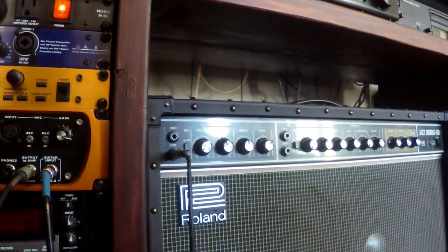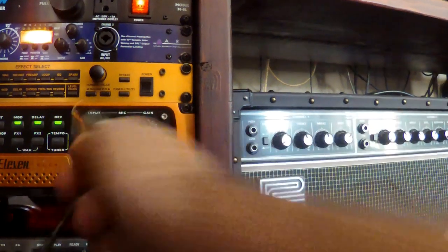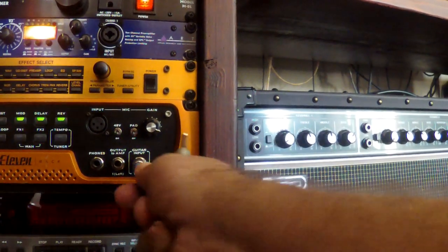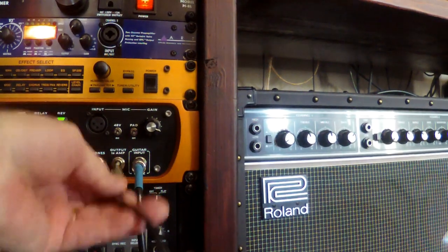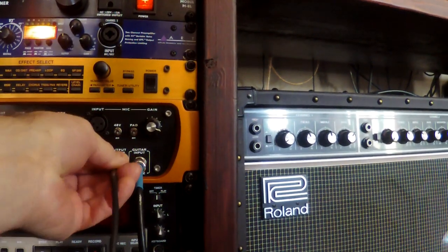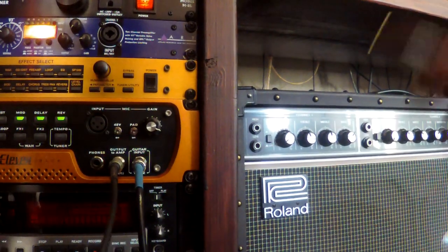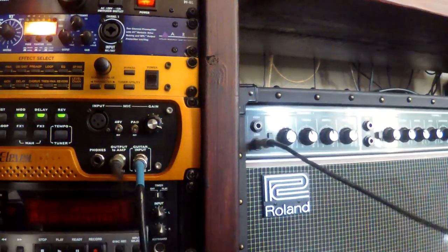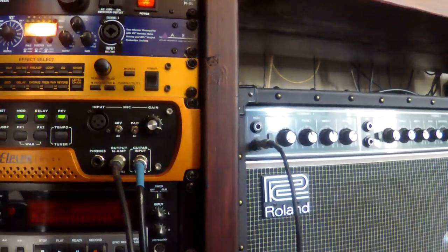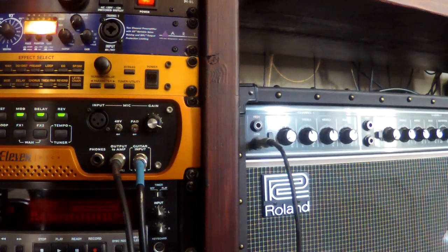It's very simple. You take one cord and plug your guitar into your 11 Rack's input. Take another cord and run it from the output of the amp — either on the front or the back of this unit, there are two of them — and run that output into the input of your guitar amplifier. Done. Connections done.